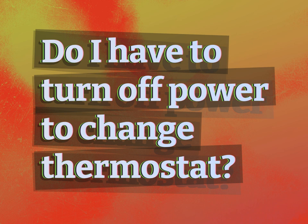Do I have to turn off power to change a thermostat? Our mission is to provide accurate answers.